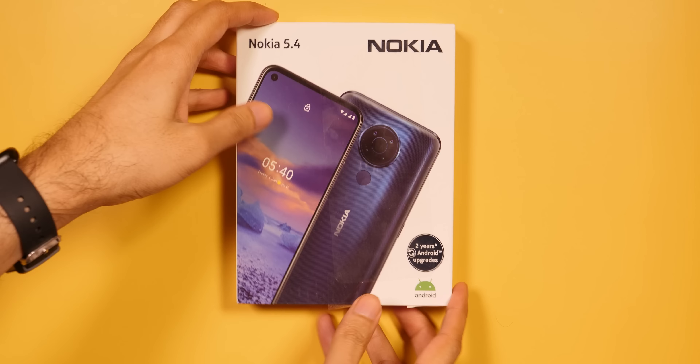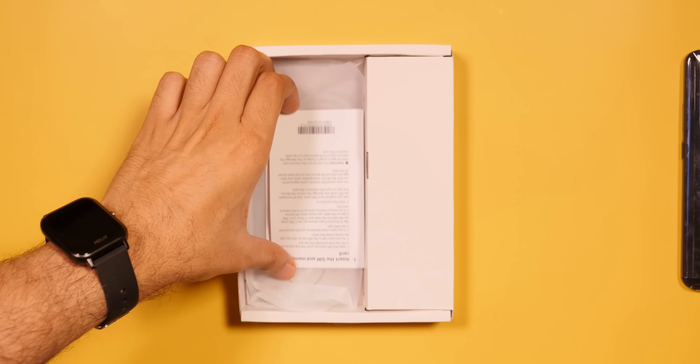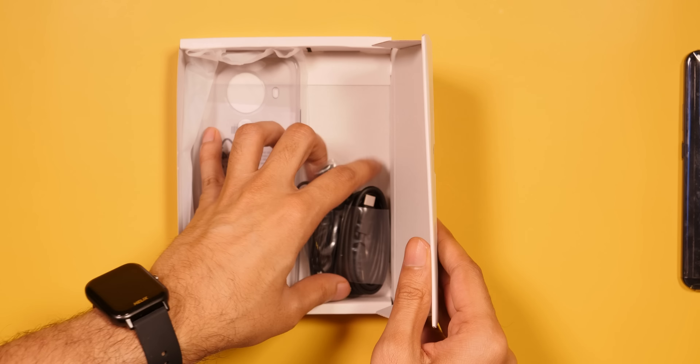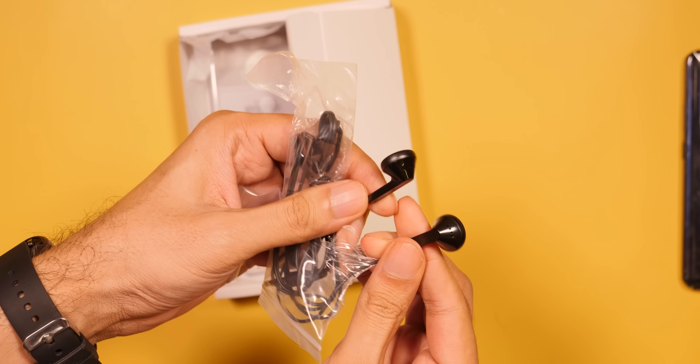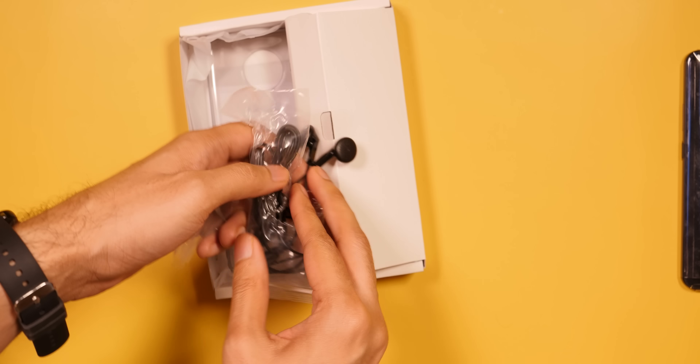Let's start with the unboxing. So here we have the normal things — a plastic cover, a charger, and a charging cable. And here we have earphones in the box; they're very old style and the quality is not good at all.